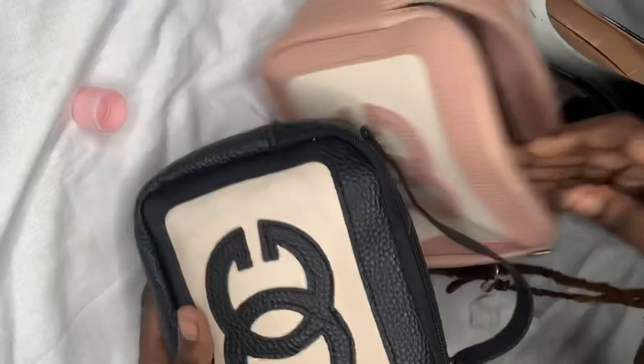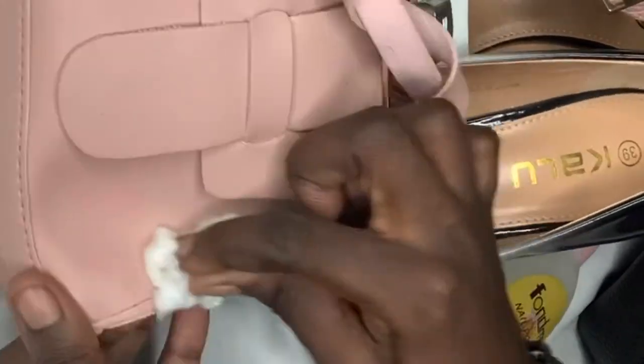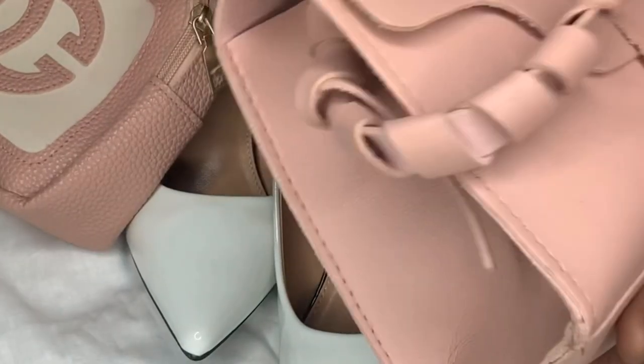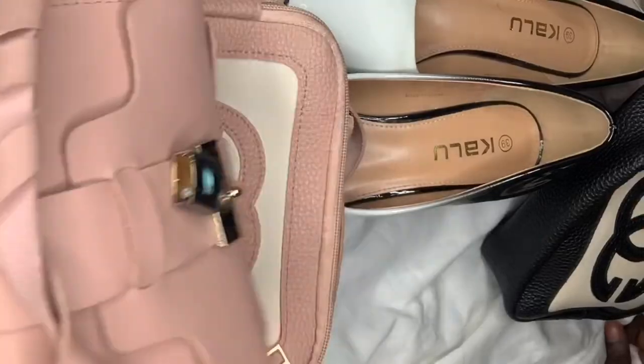Make sure you try this hack at home! Look at my handbags right now — they look nice and neat and clean. I'm gonna get rid of this one as well and you're gonna see how it looks afterwards. Look at it — so nice and clean!